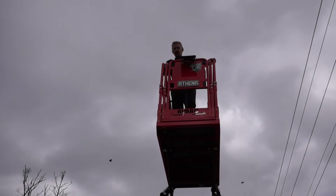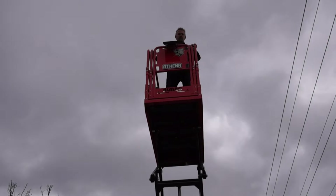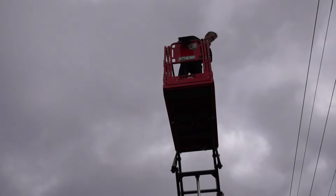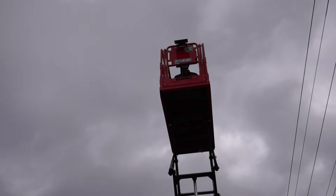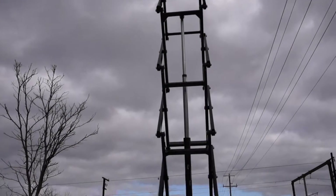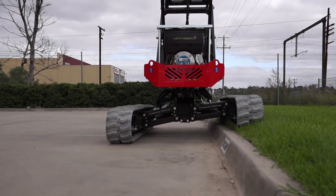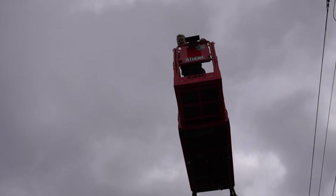We'll just go up to full height — look mum, no hands! For full effect I'll put the basket out as well. As you can see, you've got a machine with one leg up, one leg down, basket all the way out. Who wouldn't want to be operating one of these?